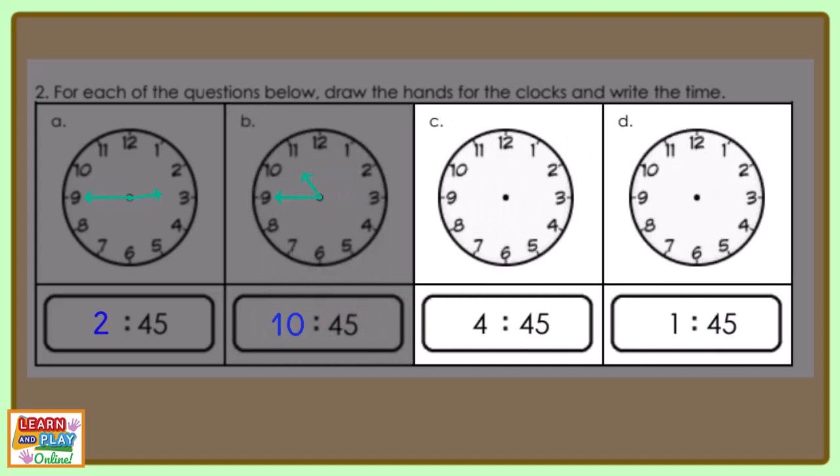Now you can try question C and D by yourself. Remember to pause the video to give yourself time to complete the questions. This is what your clocks should look like.